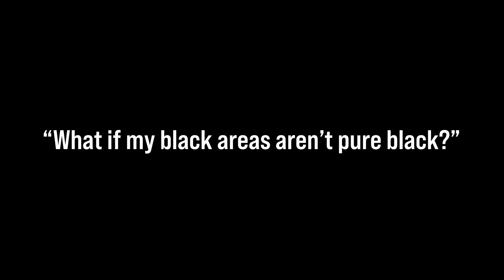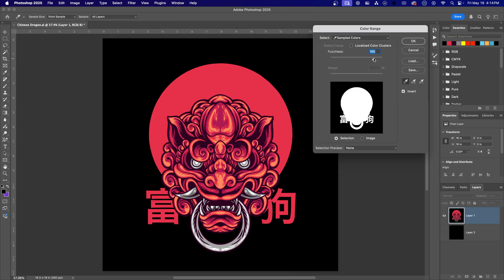What if my black areas aren't pure black? This is totally common, especially with scanned art or low-contrast designs. Use the plus eyedropper in the Color Range tool to select all the near-black values. You can also adjust the Fuzziness slider to expand the tolerance of what gets selected.